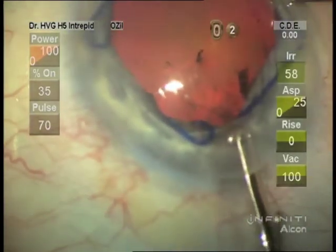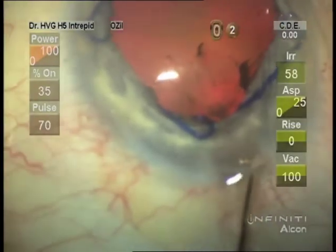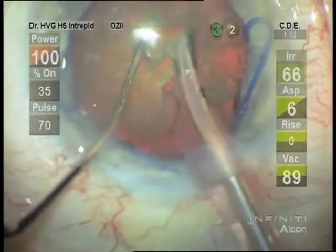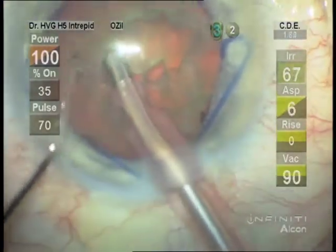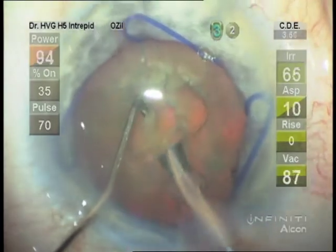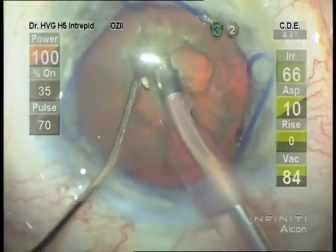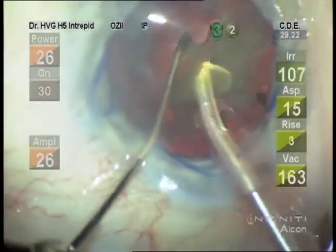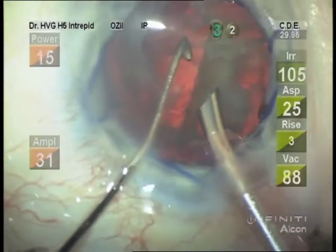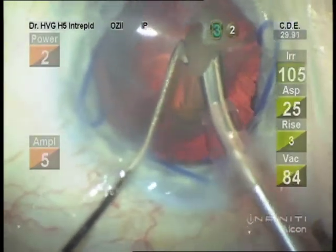One has to be careful releasing this loop that it doesn't slip under the iris. It can be retrieved through the paracentesis with the synechiae hook, but it's best if that can be avoided. So now we certainly have a nice big pupil to do the phakic lens implant.